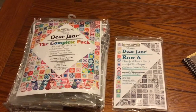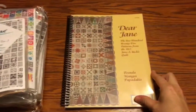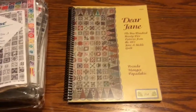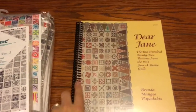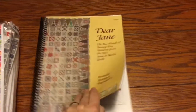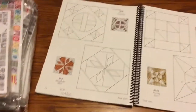The first thing you need is the Dear Jane book. It comes with a standard binding, but what most of us will do is take it to a local print shop and have it spiral bound, because when you have a book spiral bound it can lay flat — and this is very critical when you go to lay out your paper pieces.